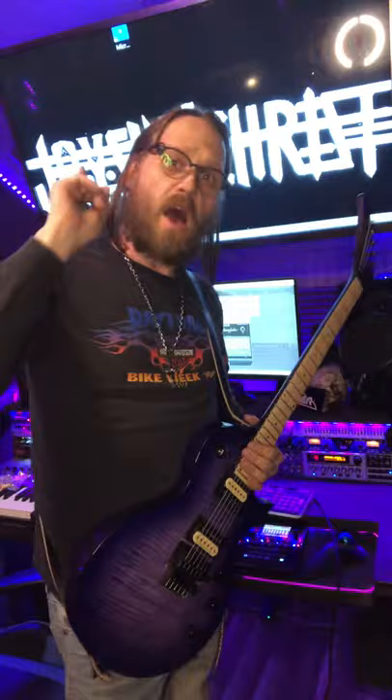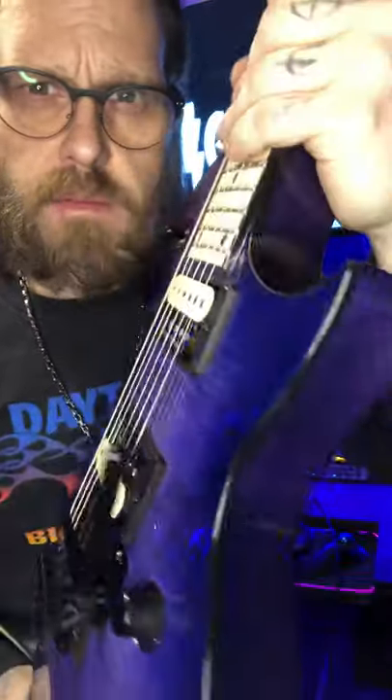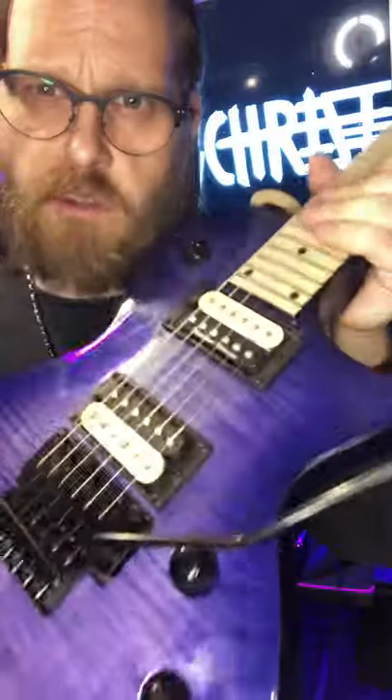Once again, man — the Kramer Assault Plus. Beautiful. Get you one from Kramer Guitars.